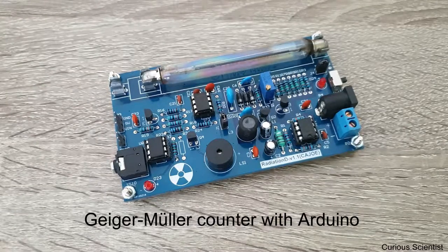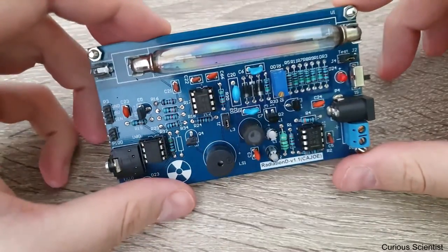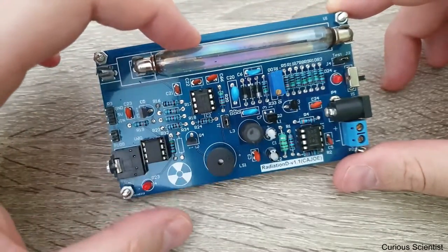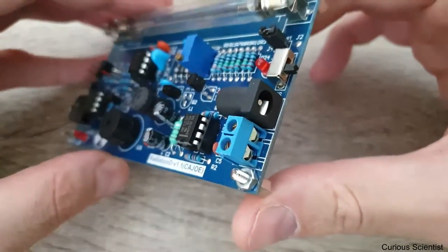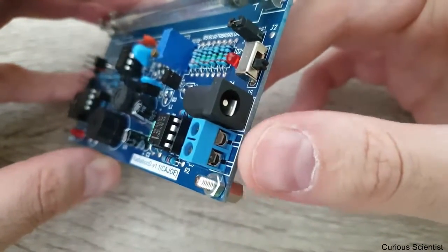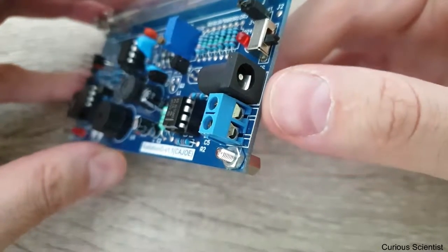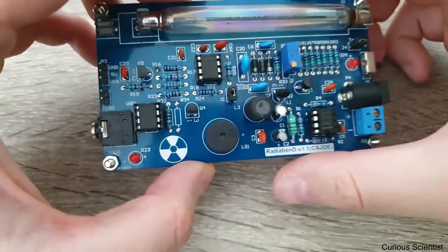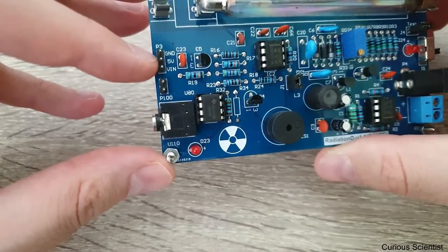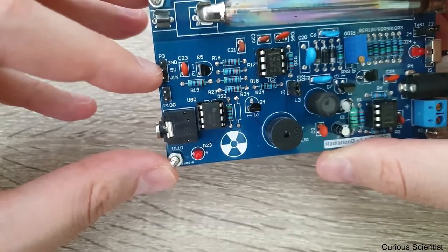Welcome. In this video I'm going to talk about this Geiger-Müller counter board. It's a very simple circuit. Here's the GM tube — I will explain later how it works. There are two connections for the power: you can use a jack plug or you can use wires. Simply 5 volts is enough, or you can alternatively power it by these pins — just plug the ground and the 5 volts here.